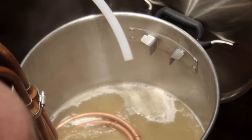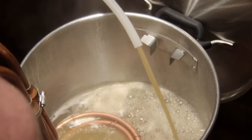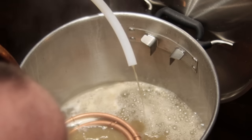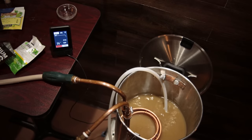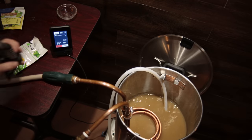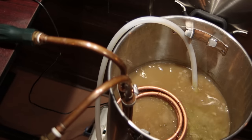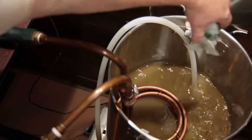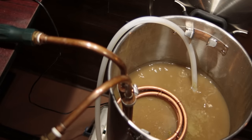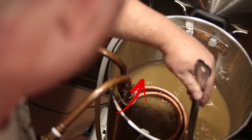If you watch closely you'll see water coming out of the hose before wort actually comes out. Things got a little interesting when I put the whirlpool hop addition in — the system was recirculating through the whirlpool port fine before the hops, then after I added the hops the flow cut off completely. I didn't use a hop screen or spider on purpose because I wanted to see how the screen the system comes with would work to filter out hops.